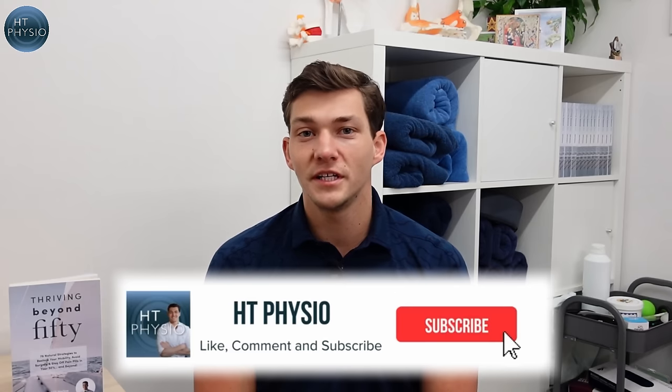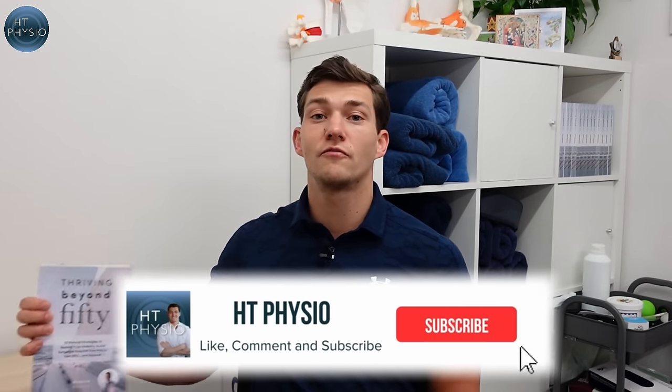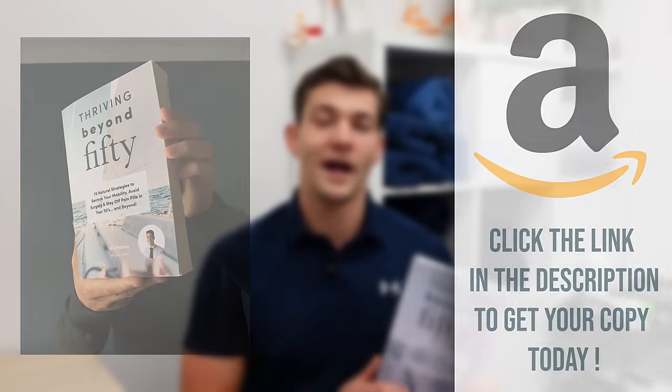So those are some of the best dumbbell exercises for people over the age of 50. I hope you found this video useful — if you did, please drop a comment below and let me know what you thought. If you want to get more from me, you can pick up a copy of my book called Thriving Beyond 50, available on Amazon using the link below. It's got loads more exercises, tips, and strategies to help you maintain your health in your 50s and beyond. Thank you so much for watching — I'll speak to you on the next video.